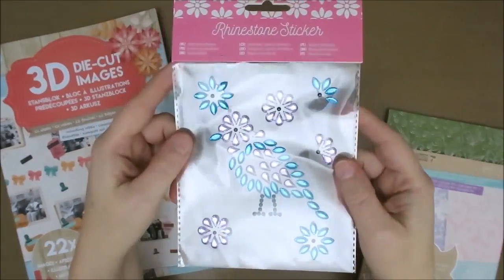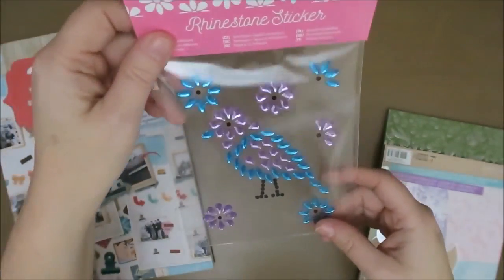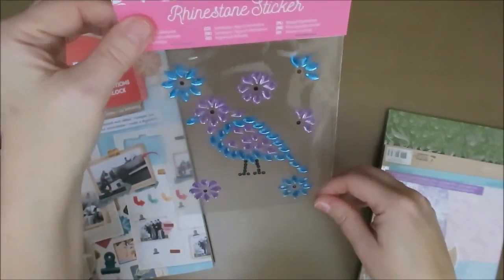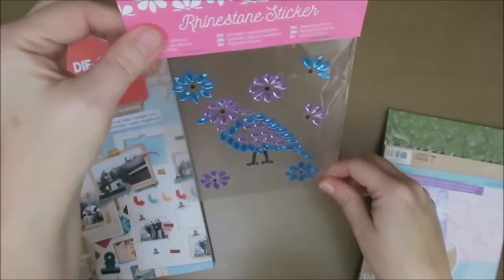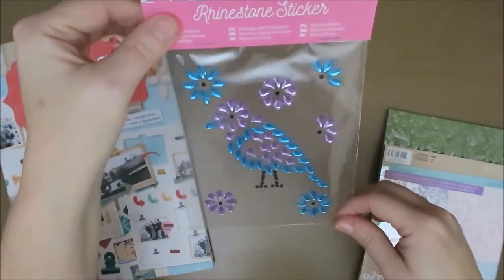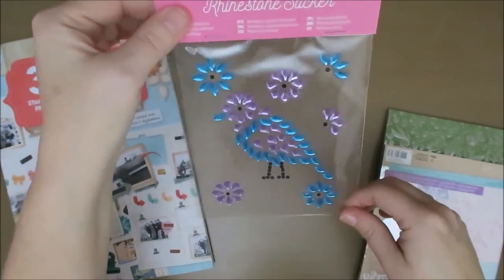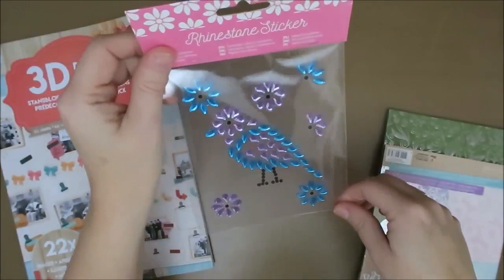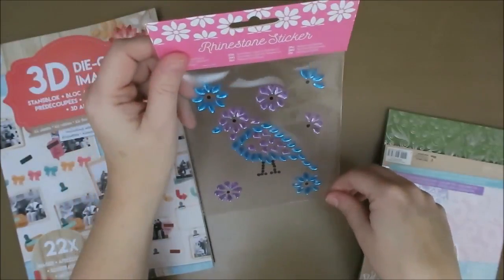And I saw this one, and I hope you can see it. My daughter said you need to buy this and make an art journal page with it, and I agreed. This is amazing. It's awful, isn't it? I love it. So I am going to do an art journal page with this.